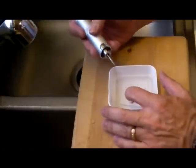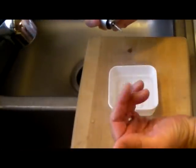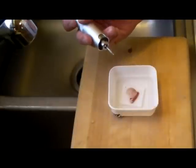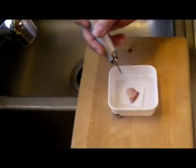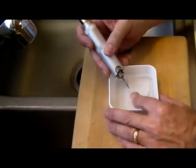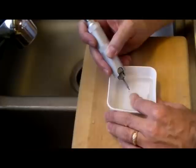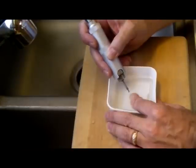Start with your drill bit on the side — what that does is help to create a little channel for you when you're working, so that you can then lift your drill bit up and go straight down into it. Start out slow and just let the diamond bit do its work, nice and slow to get it started.